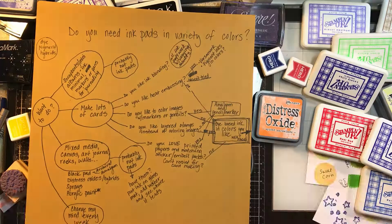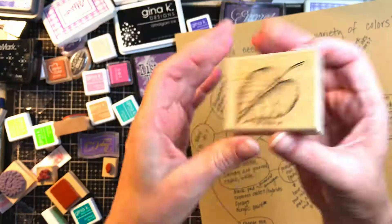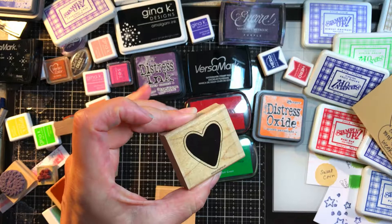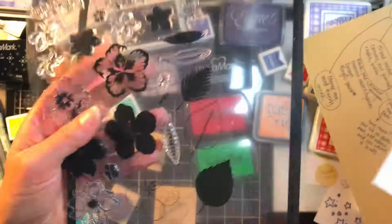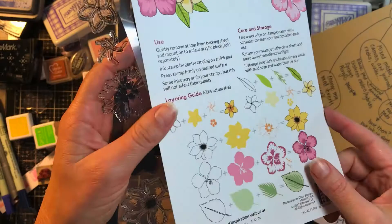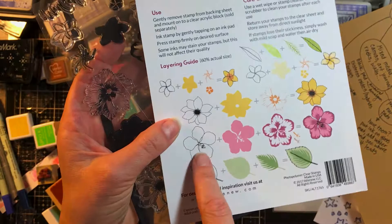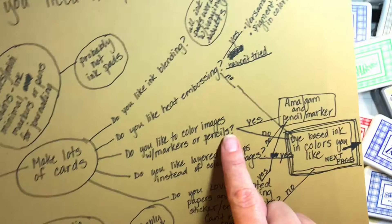You don't necessarily need solid stamps. This would be a nice stamp to color in. This stamp we just stamped — if you like to color with Copics or pencils — this isn't a great stamp for you because it puts the whole image on there. Some stamps have really dark lines and Altenew layering stamps aren't really for people who want to color in. Maybe as somebody who likes to color, you'd only use the very edge, so you'd modify the stamps you purchase. You don't need a bunch of ink pads.